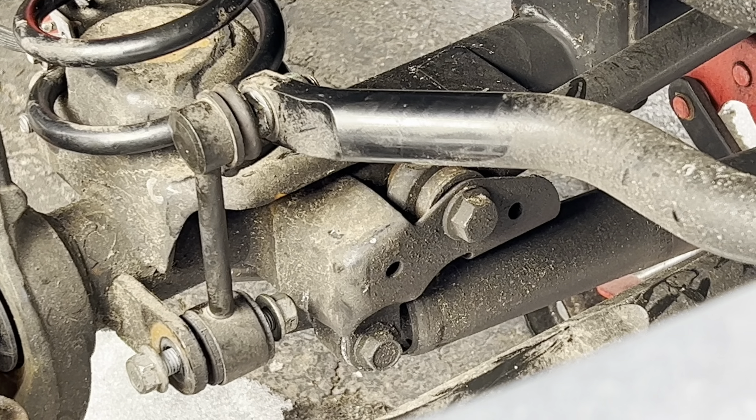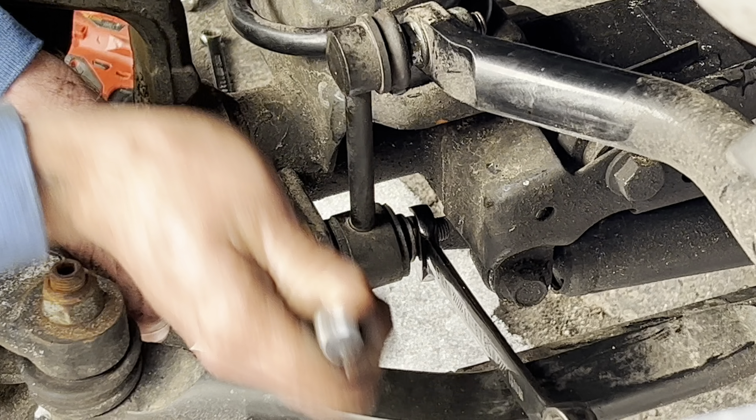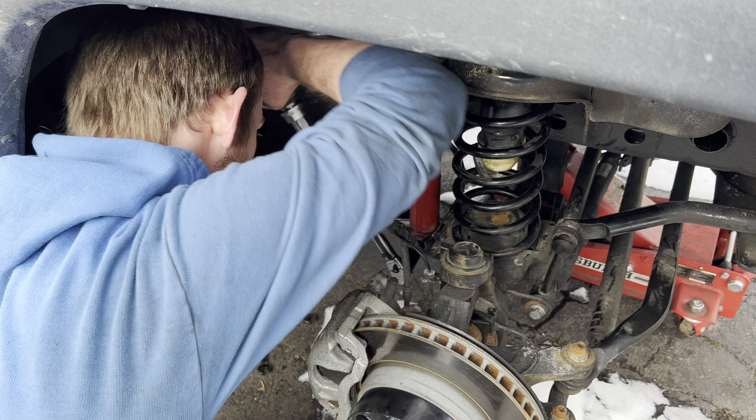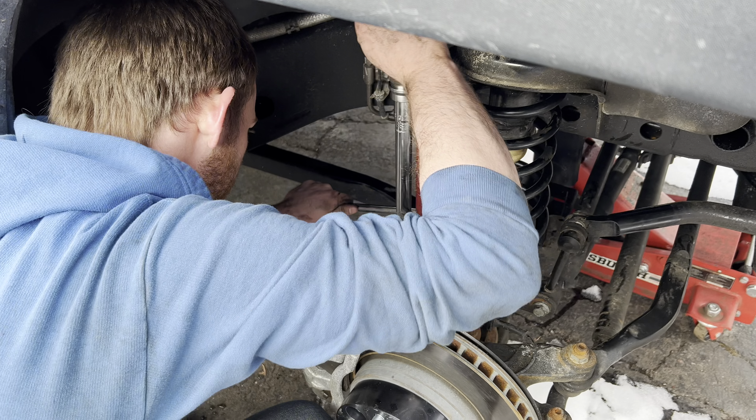And then it sits up inside there? Yeah, it just sits up on top of it, and then you just raise it back up and put everything back together. So that's why you have to drop the axle — yeah, so you can get it on top of the spring. That makes sense.